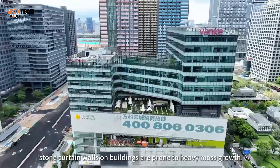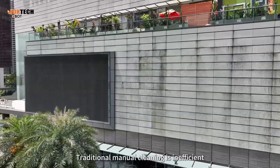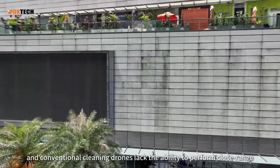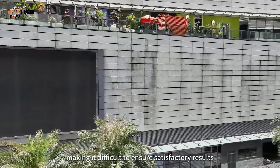After the rainy season, stone curtain walls on buildings are prone to heavy moss growth. Traditional manual cleaning is inefficient, and conventional cleaning drones lack the ability to perform close-range, high-power cleaning, making it difficult to ensure satisfactory results.